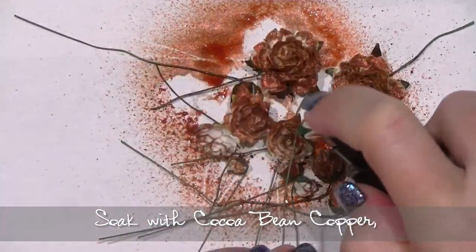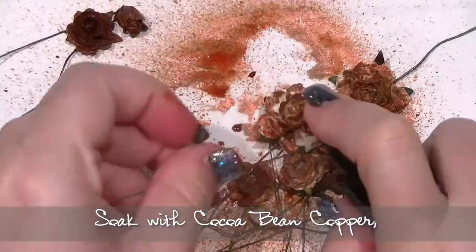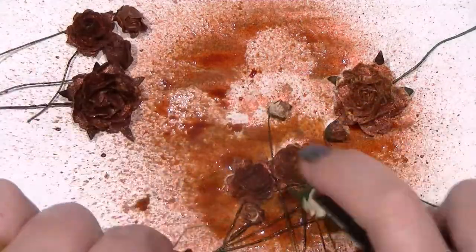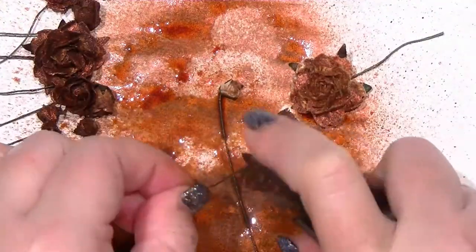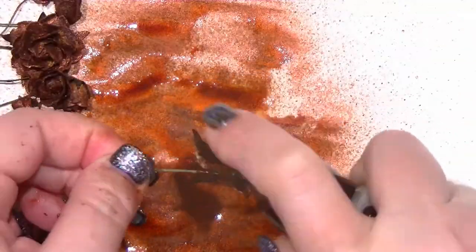Then pick up each flower and absolutely soak it with Cocoa Bean Copper. This will put not only the dye colour on the flower but a heavy coating of coppery shimmer, which is what you'll need later. Spray right into all the little nooks and crannies and make sure you don't leave any piece white, because of course that's the bit you'll see.